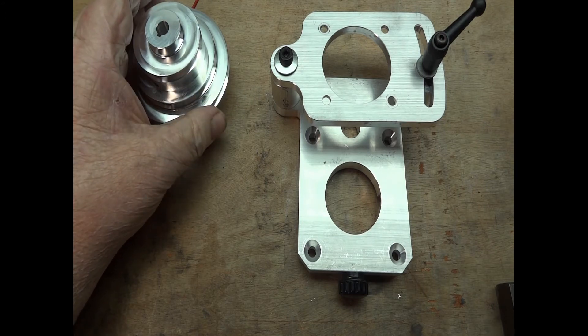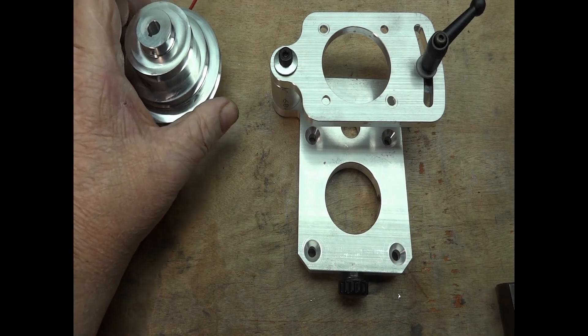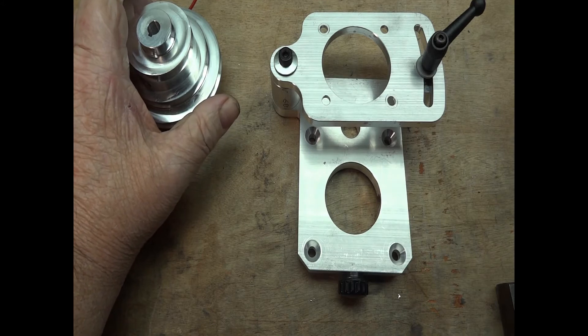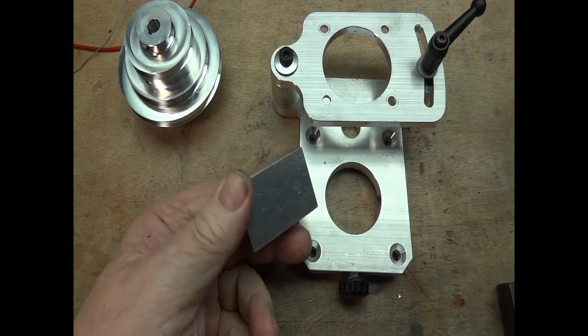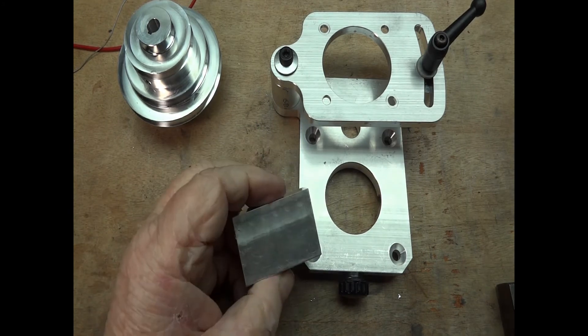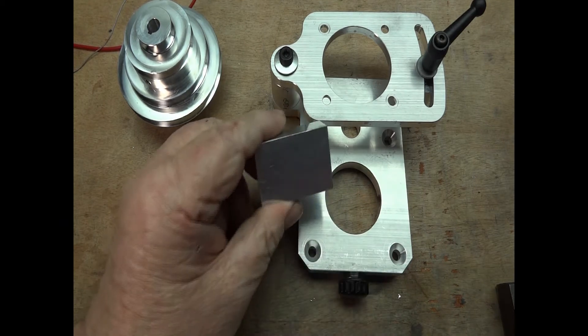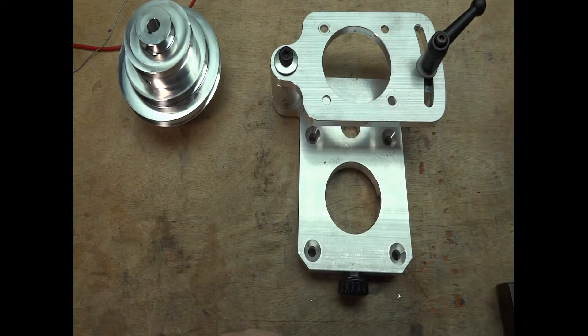I use an 80mm shell mill and I get nice finishes with it. I've shown it before — there's a little block running around here that I use for a test piece for speeds. And it did a nice job on that. Let me give it a little wipe here. Yeah, that does a nice job and I like it. I like to be able to use it.